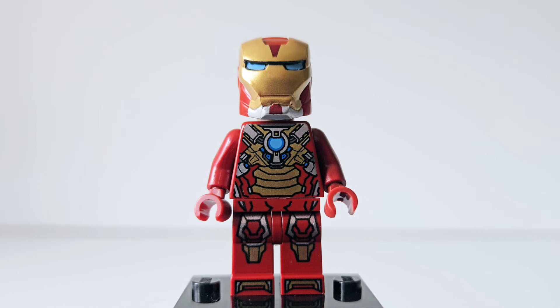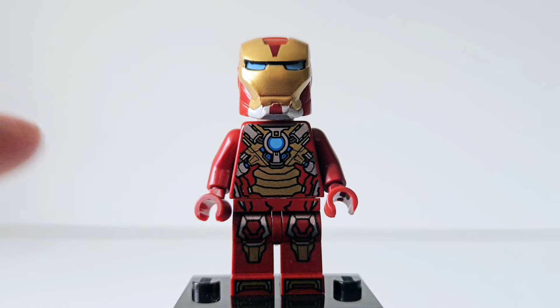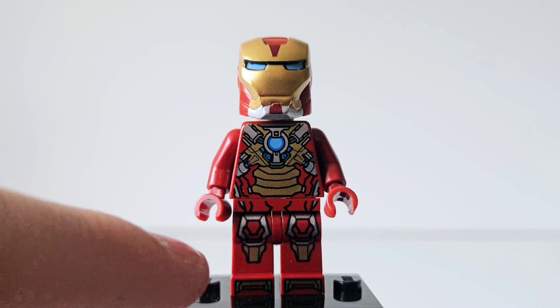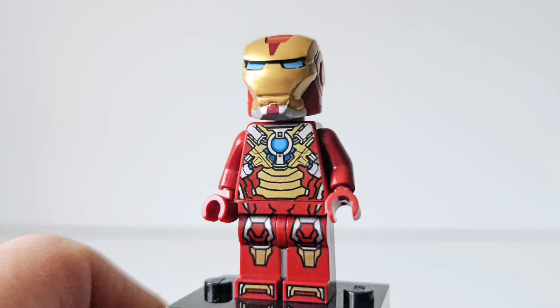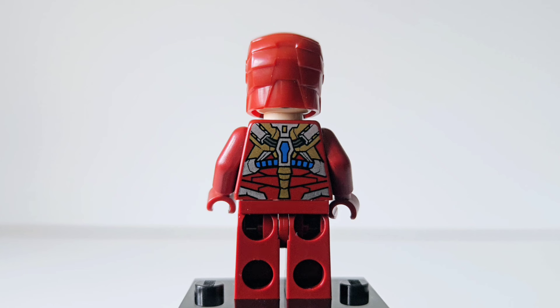Up next we have Iron Man. I'm not sure what mark this is — it would have been one of the earlier ones, maybe Mark Three. I love this minifigure. The detail is so good, especially for a set that's $11.99. Lego were really great to give this in one of the smaller sets. There is detailing all the way from the torso to the legs. You can see the arc reactor in the middle really shining with the blues, and then you've got the gold, the reds, and the silvers all mixing together. It does go all the way down to the legs and even the feet, which I really appreciate. There's no side printing, but they gave us so much printing on the front that it does feel fleshed out. They have also continued that printing on the back torso, which is so detailed — especially for this time, being one of the first themed Marvel sets.